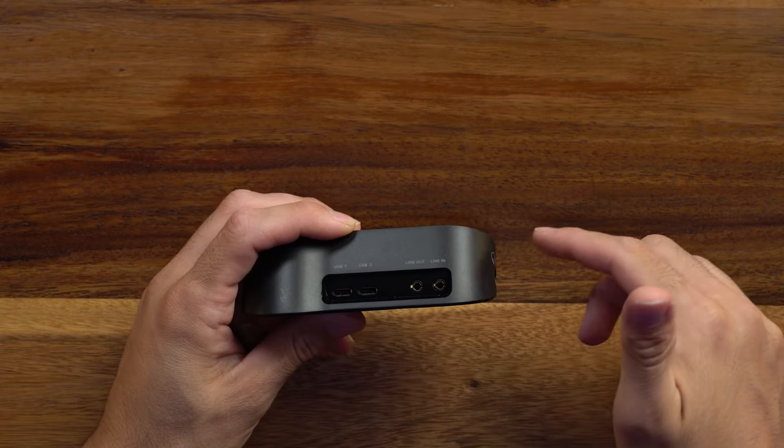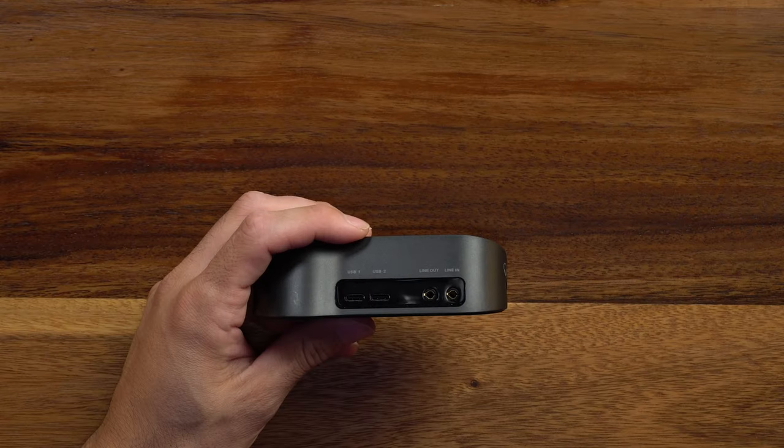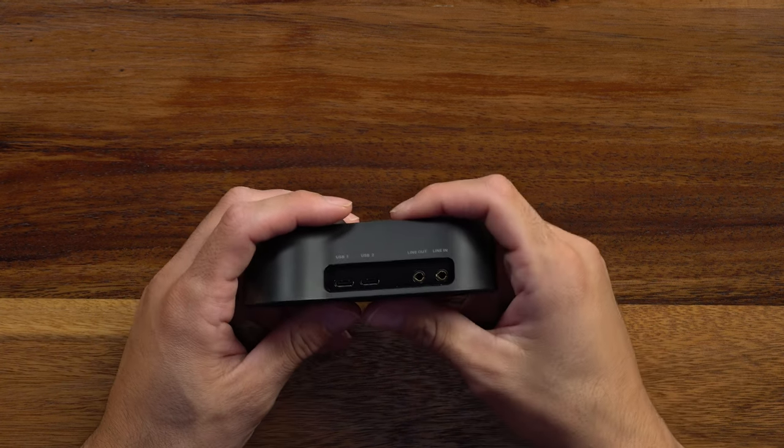Continuing on in the back, you get two aux ports — one is a line out, one is a line in. The line in will send audio to your headset and you can control that volume separately on the source or the volume wheel on the headset itself. The line out takes the aux in and sends it back out, and also sends out the game audio going to your headset plus the mic audio. Think of this as a nice stream port to combine everything.